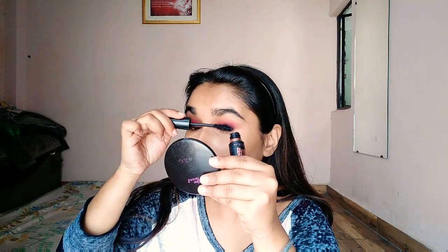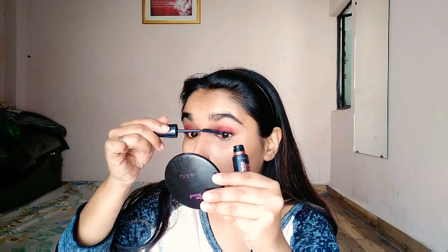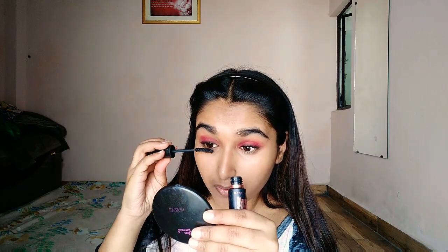This mascara is very good guys — it literally gives a false lash look. Of course you need to take care of your lashes too. I will make a video on my skincare routine and lash care very soon. This mascara makes me feel like I have lashes literally — it is amazing. I also use a spoolie brush to clear any excess mascara.